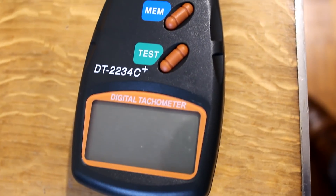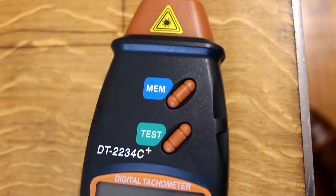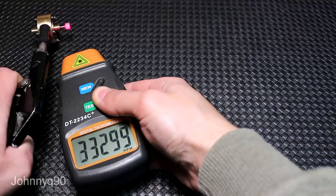But not all of you were satisfied. Jeffrey van Blargen asked me if I remembered to divide the output by 2. What do you think I am? A STUPID? So to clear all doubts, I bought a 2234C digital tachometer. It's very popular on YouTube for being cheap, accurate and being able to read up to 100,000 RPMs.